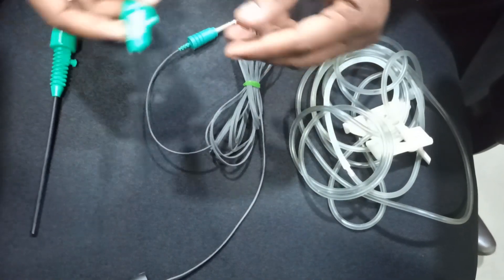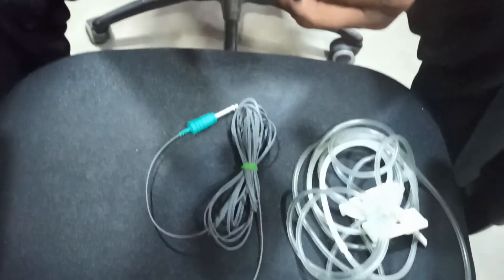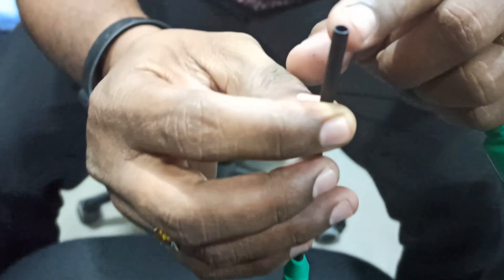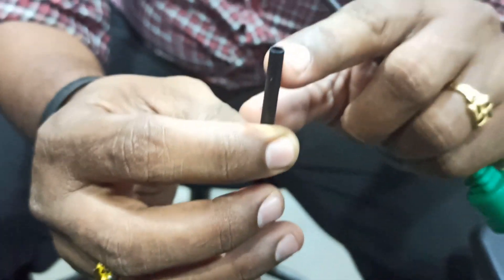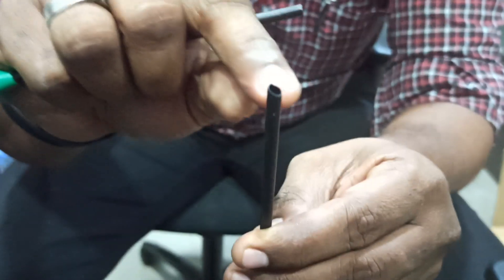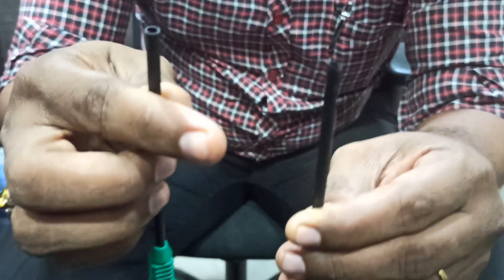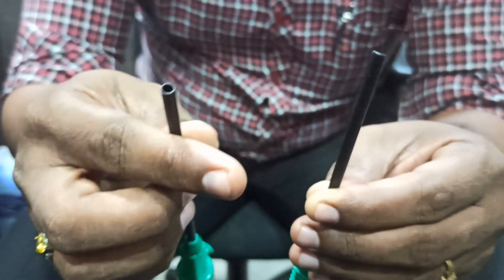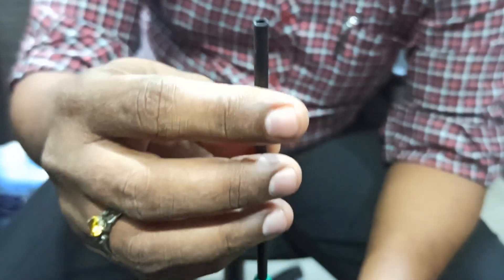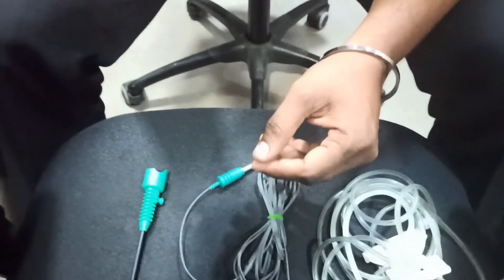First, take the scope sheath according to the scope. For example, this is zero degree — the angulation is flat, so this is zero degree. This other one is around 45 degree; you can see the cutting edge is 45 degree. So if you have a 45 degree scope you use the 45 degree sheath, and if you have a zero degree scope you use the zero degree sheath. Generally people will use the zero degree sheath.